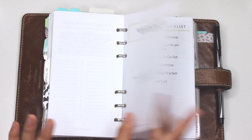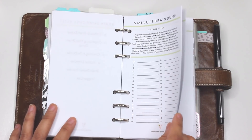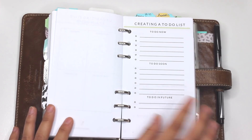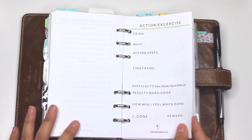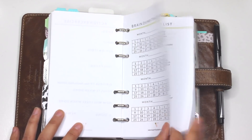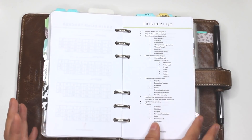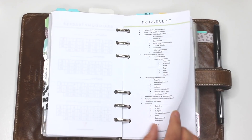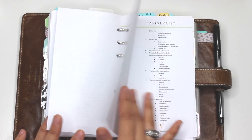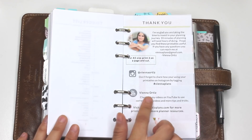The workbook consists of a title page, a checklist, and the Five Minute Brain Dump freebie — which is free but also included in the workbook. It has a section for organizing your brain dump, a page for creating a to-do list after you've organized it, an action exercise page, and a brain dump tracker to track how many days you're doing it throughout the month. It also includes the trigger list, and different sizes will have different formatting but the same trigger list content.